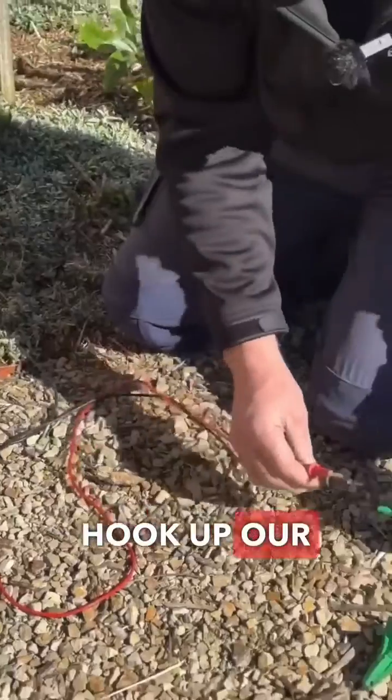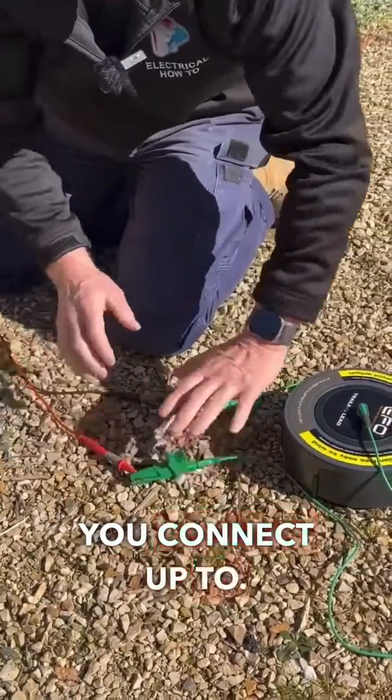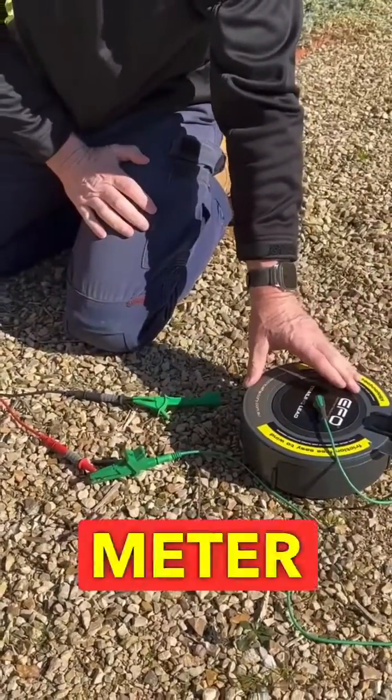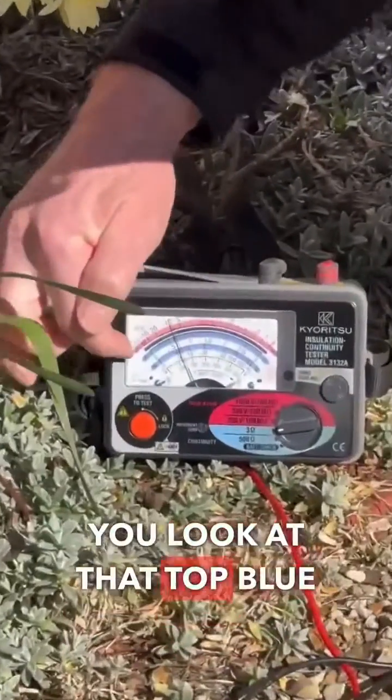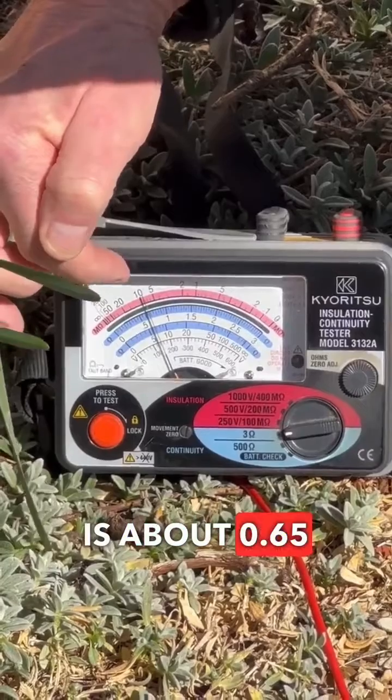Now we want to hook up our trailing lead. It doesn't matter which lead you connect up to — we're just trying to get rid of the resistance that's in our 50 meter lead here. Now when you come back over to the meter and look at that top blue scale again, you'll notice the meter is about 0.65 ohms.